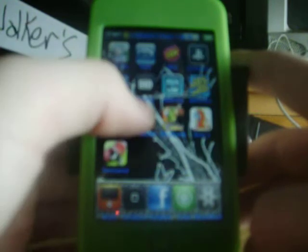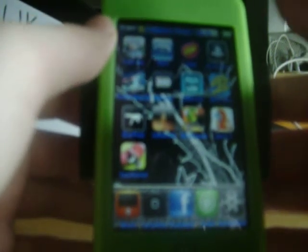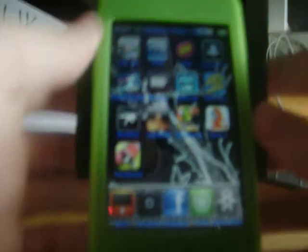One that I found that was useful for me is called — I think it's called Battery, but it's My Battery Life. You click it and it tells you what percent of battery you have left. Mine says 100 because I just had it charging all day. I think it costs $1.99, I don't know — I didn't buy it.